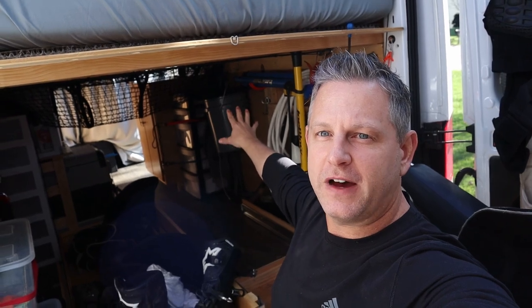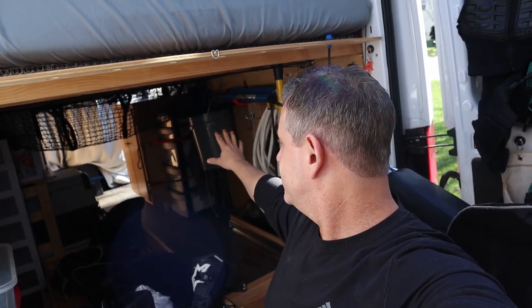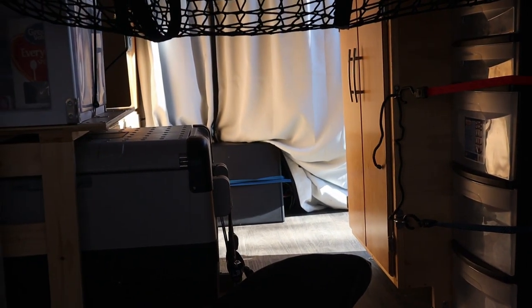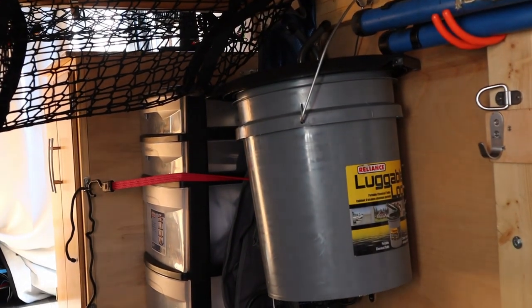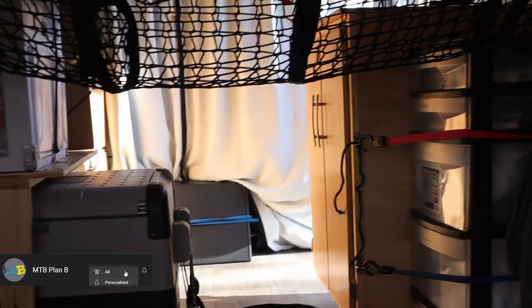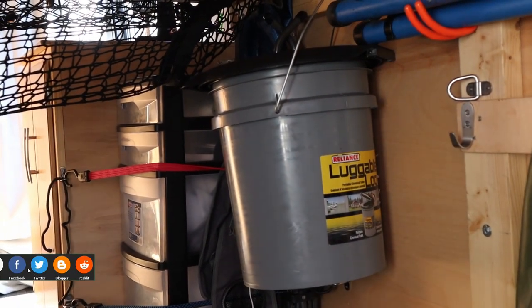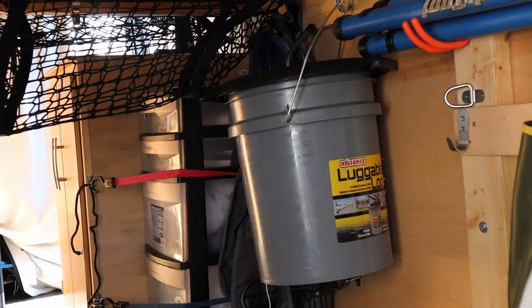Alright, welcome back party people. So today I'm trying to resolve a storage issue I have inside the van. If you can see this gray five-gallon bucket back here in the corner, that is my toilet when I'm on camping trips. Currently it's hanging up here in the front because it does need to be accessible from the living space. Obviously when you go to sleep at night you want this thing to be close.